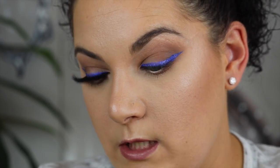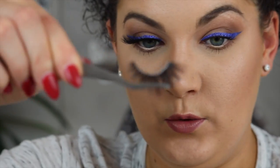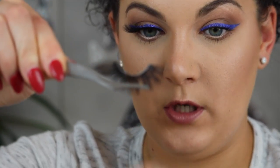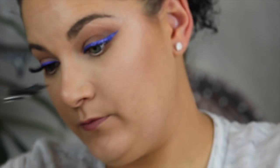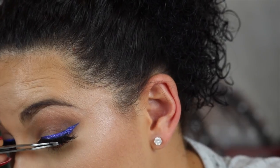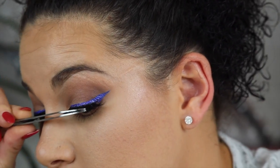Now we'll do the second eye. I've already put my mascara on. Take your tool, grab the lash, and put it on the middle first, as close to the lash line as possible.